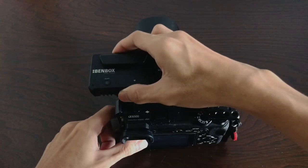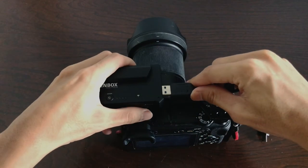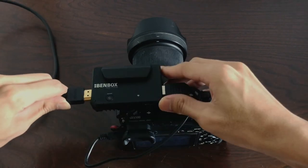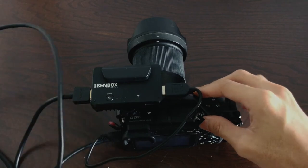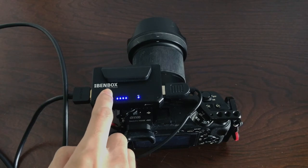Let me show you how to set up the Bambox transmitter to see a live feed view from your smartphone — it's pretty easy. First, simply mount the Bambox transmitter on top of your camera. Then use the USB cable provided in the box and connect it to your camera. Use your own HDMI cable and connect it to your camera as well. Then simply double-tap the on/off button to switch on the Bambox device. You'll need an app on your smartphone to see the live feed view from your camera.